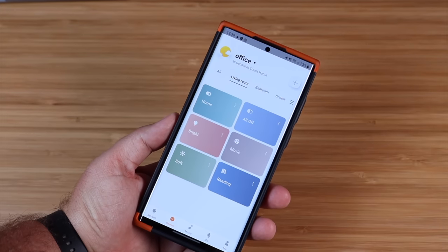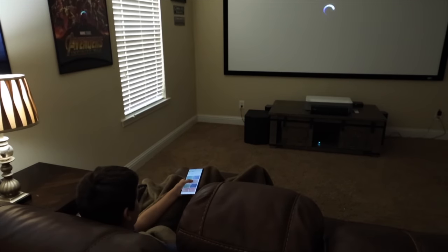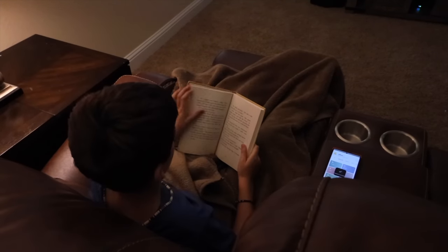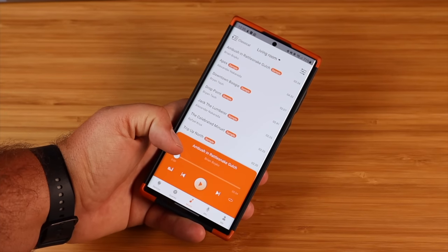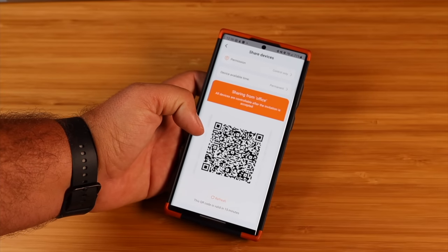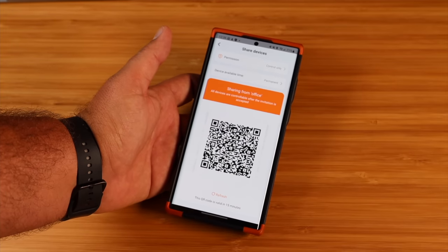Within the application, you also have some preset scenes. When it's time to start the movie, you can hit the movie button and it's going to dim all the lights in the room. There's a mode for reading so you'll have just enough light. You're also able to add your own custom scene. There are other cool features like being able to sync the lights up to the music being played in the room — you can use the music in the application or turn on the microphone and it can listen to the music in the room and sync up to that. You can also share these devices by sharing the QR code with family members so they can control the lights as well.